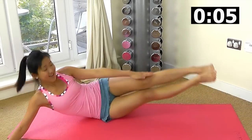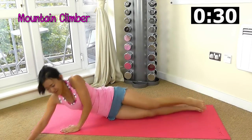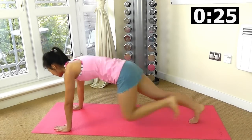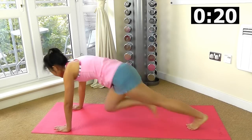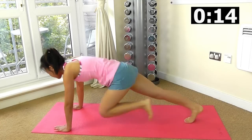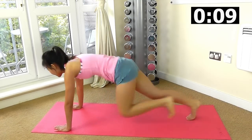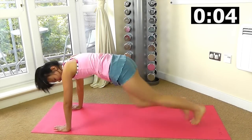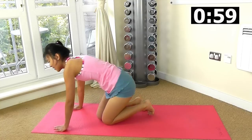Right after this, the dreaded mountain climber. Up on your feet, go. Look straight ahead, keep your body upright and really push and give it all you can. This is your last workout and you get a full one minute rest. Bring your knees in, feel your abs working. Five more seconds, keep crunching. And rest.